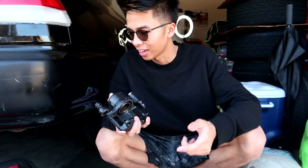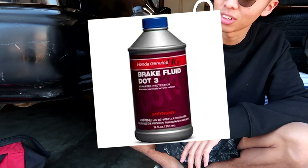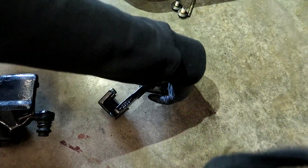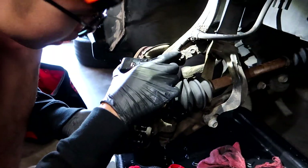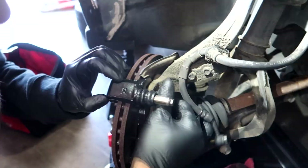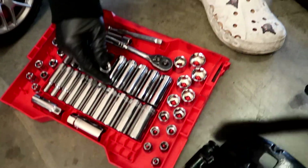My girlfriend is recording and she's gonna help me bleed the brakes on the Civic and also switch out the clutch fluid. We're using genuine Honda DOT 3 — definitely not the AutoZone special. This is what your caliper hooks onto. I should've taken a before-and-after picture. I believe the bolt size is a 14mm. This is where your caliper mounts.